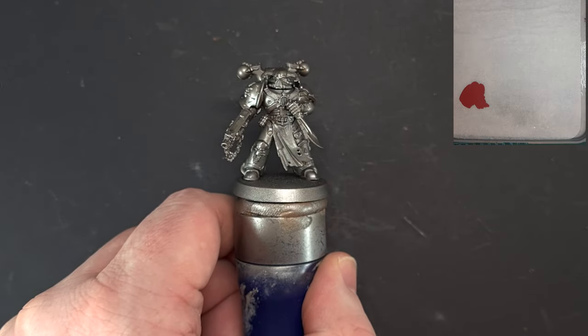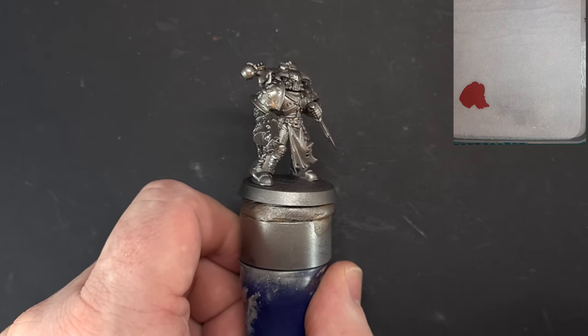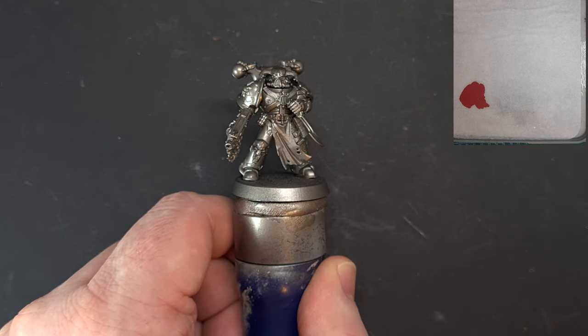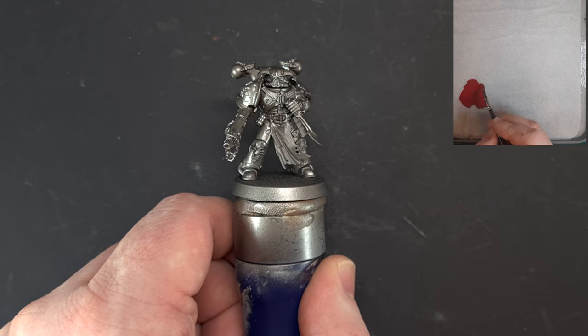Let's get moving with this Word Bearer. To make things a little easier I've primed in Lead Belcher. If you haven't got Lead Belcher spray, no problem — just spray it black or whatever color you've got and then paint Lead Belcher over it.